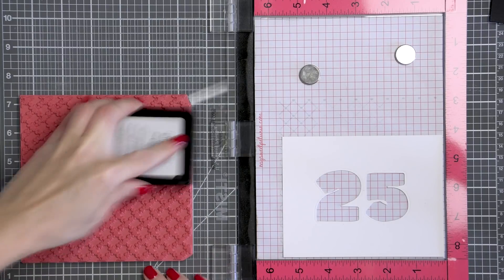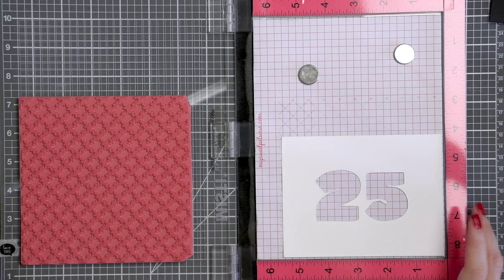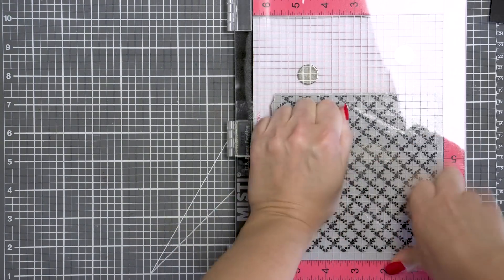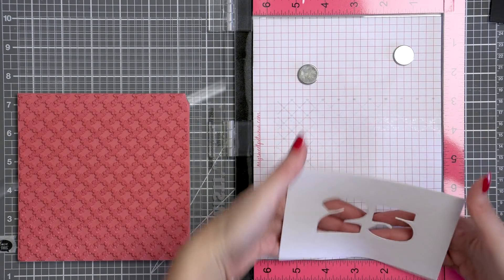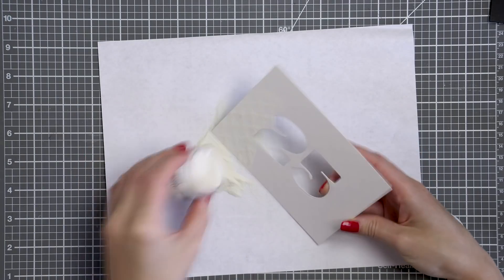Alternatively, you can opt to use specialty paper for the front panel of your card, like maybe woodgrain cardstock — I actually wanted to use woodgrain cardstock but I ran out. You can also use something like a texture plate to add some dry embossing or texture detail to the card front, just something to make it less stark white.